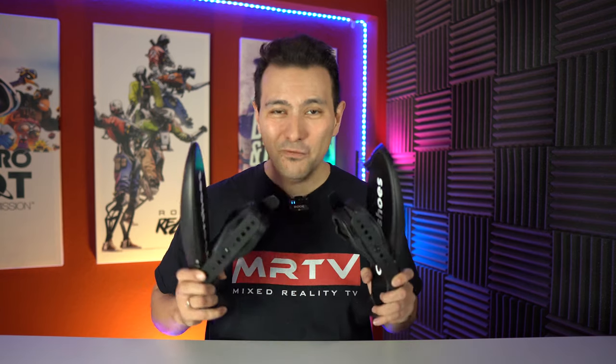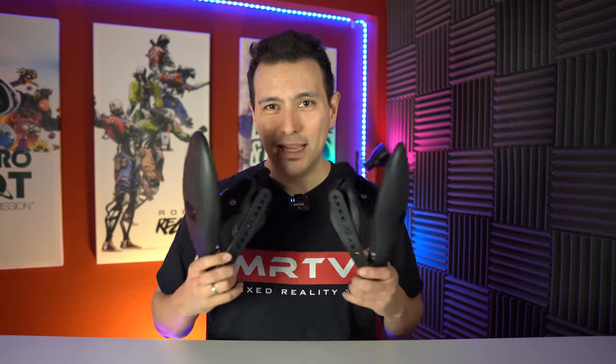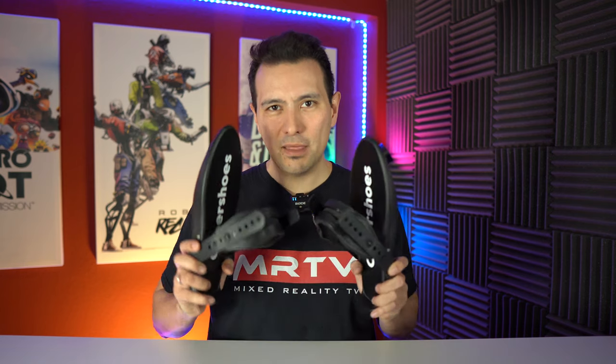Without a doubt, I'm going to show you some cool gameplay here with the Cybershoes now that I have them at the MRTV headquarters. If you come to the MRTV headquarters to join the MRTV experience — the link is down in the description below — you can try them out for yourself and get a feeling of what it's like to walk through virtual reality using the Cybershoes. Come join me in Dortmund, Germany for the MRTV experience. Also, if you want to get those, you don't have to wait for the next Kickstarter — you can buy them right now on the Cybershoes website. The link is in the description below.